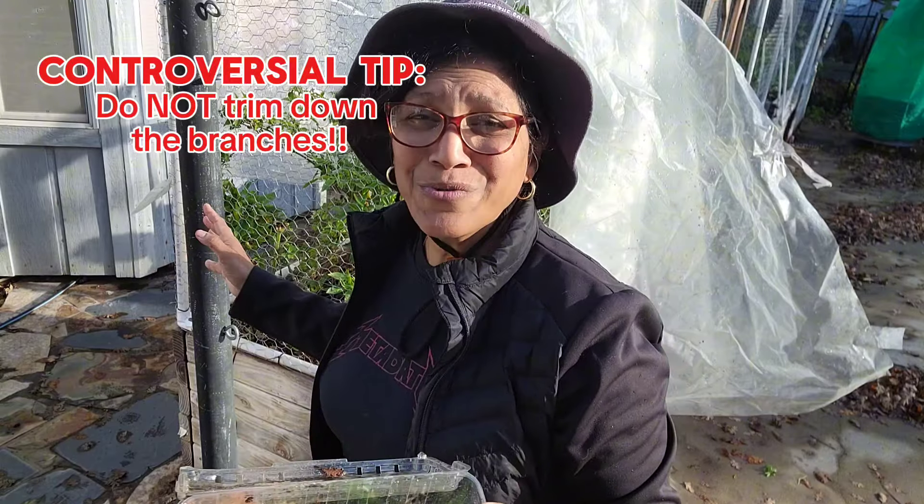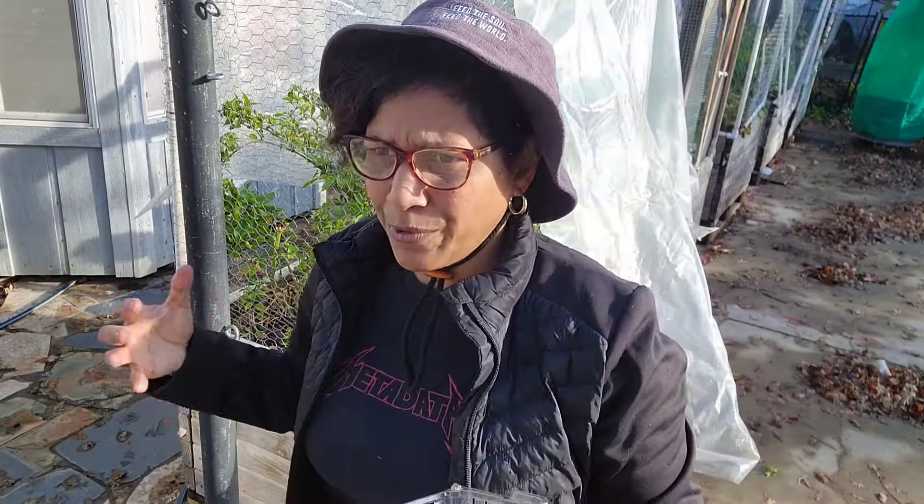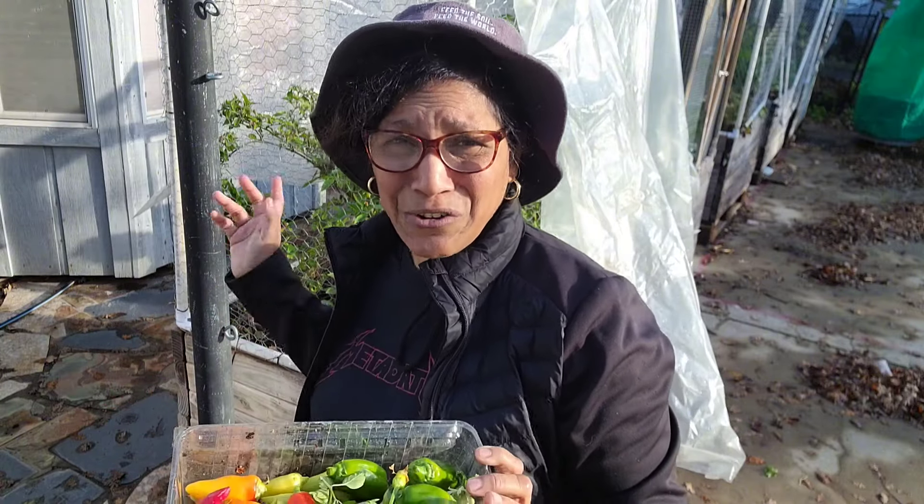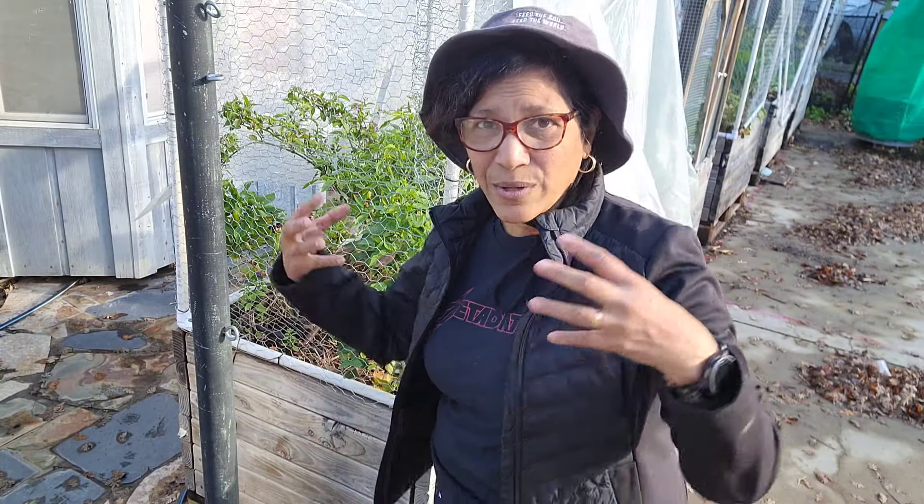Now what works for me may not work for you — my climactic conditions, my microclimate may be different — but basically I leave the plants in the soil. I don't trim them, I don't remove the leaves, and I just cover them with a big piece of plastic. You may ask, aren't you preventing airflow? But there are a lot of gaps here and there that will let the air in. It won't let enough of the cold in, but it will allow sufficient air to flow through so that the plants are happy enough.